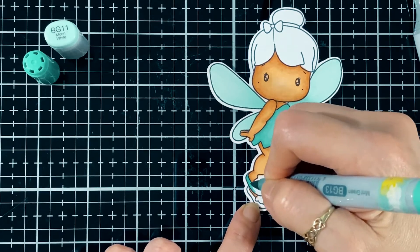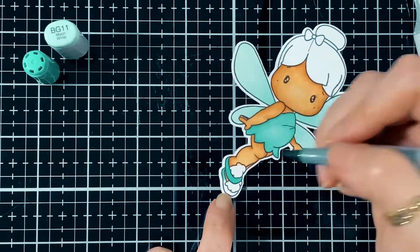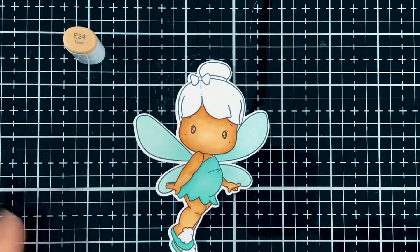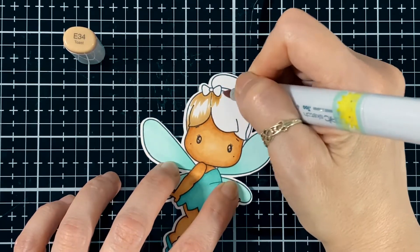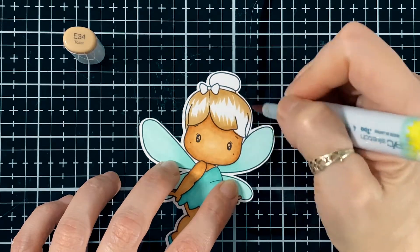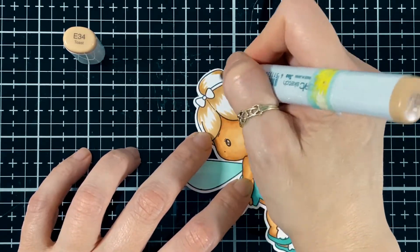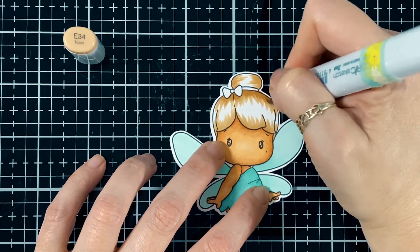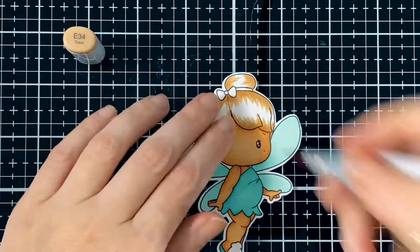She's such a sweet little image. I just used the darker shade, the BG13, for the little slippers. Here I'm going to start the hair — this is going to be the darker shade, the E34. I do leave it to dry and go to something different, then go back to the hair. You'll see I used about four colors. I go again with the E34 just at the edge, a little darker, and on her little bun.